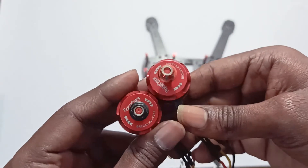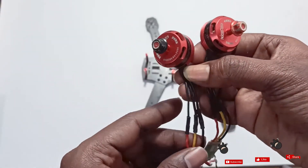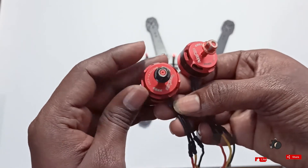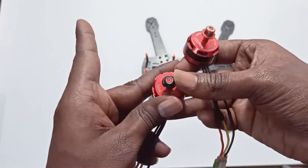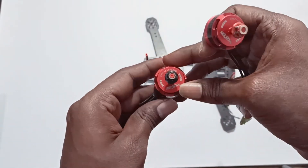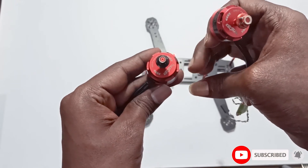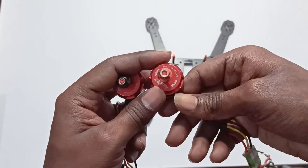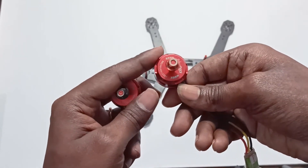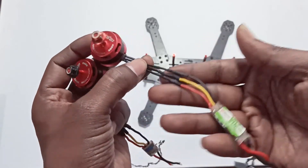We have two sets of motors: one rotating clockwise and another rotating counterclockwise. It's designed such that if you connect the wires as they are, the motor will rotate in the correct direction. The clockwise motor is designed for clockwise by default and the counterclockwise motor for counterclockwise, so no need to shuffle the wires.